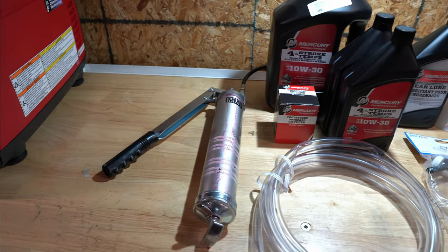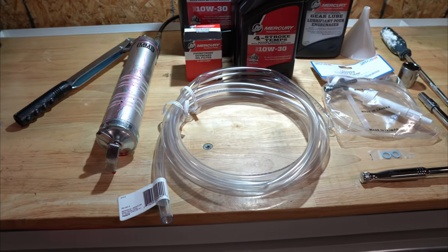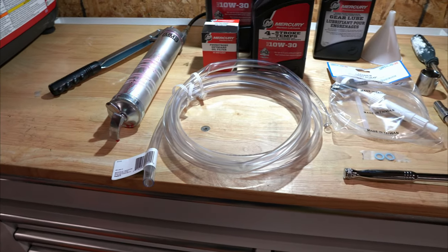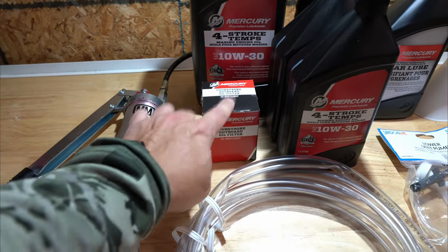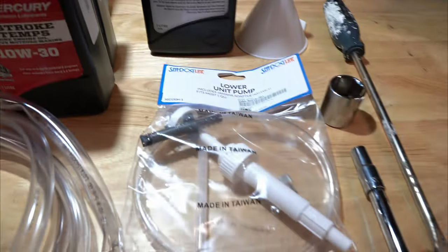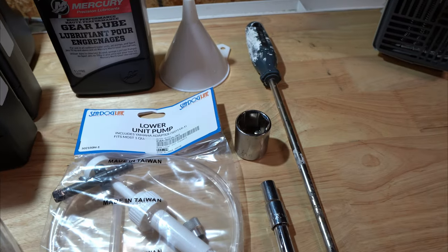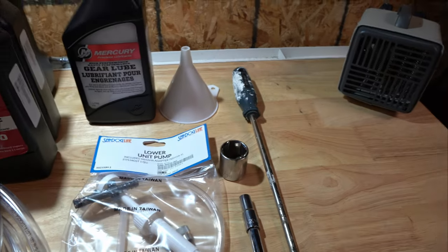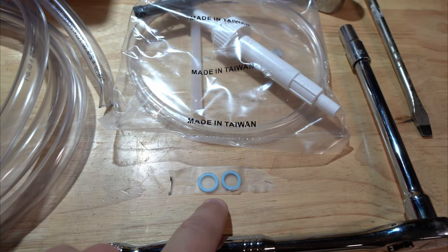Here's a list of materials for today's engine oil change and gearbox lube change. We've got a grease gun to grease the prop shaft, a half inch inside diameter hose to run the oil from the sump down into the catch basin. We've got Mercury engine oil, an engine oil filter, gear lube, a gear lube pump, a 10 millimeter ratchet, an inch and 1/16th ratchet to take the prop off, and a flathead screwdriver and a funnel.